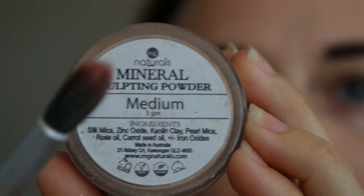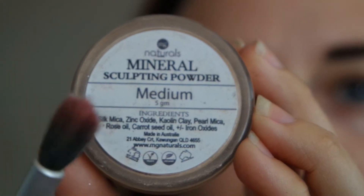Here's Creamy Naturals, the mineral foundation. I am using that to prime my eyelids, just to create a beautiful canvas.